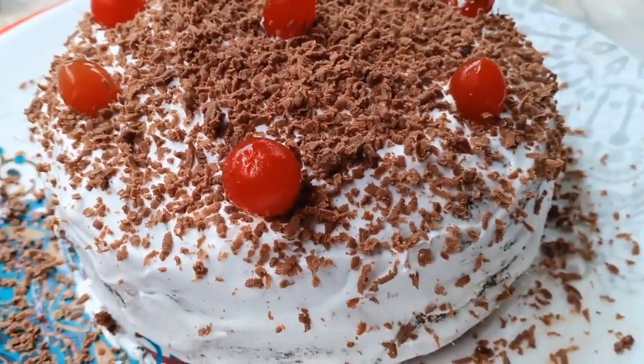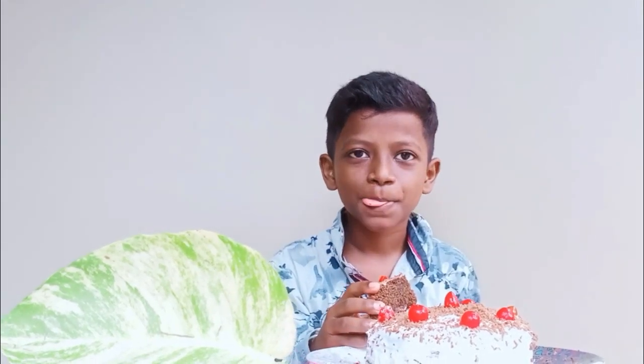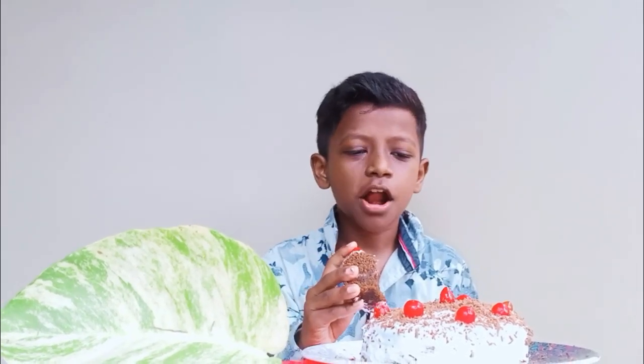Let's taste it. Like and share, subscribe. I hope you enjoyed this video. Bye bye!